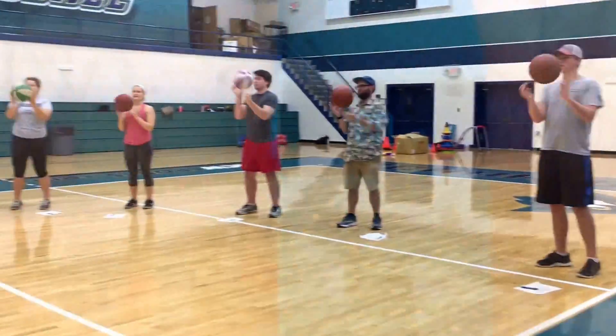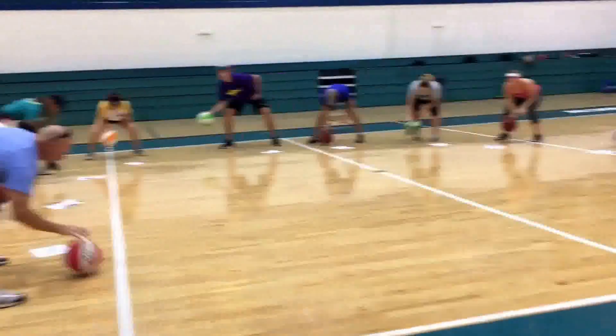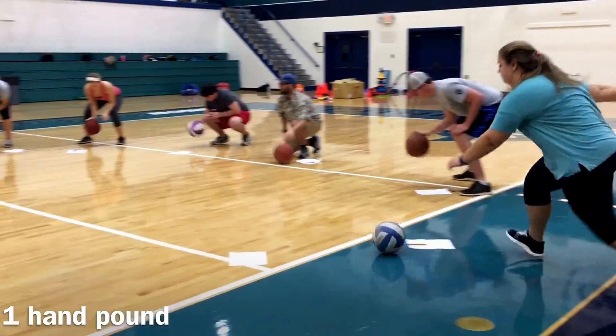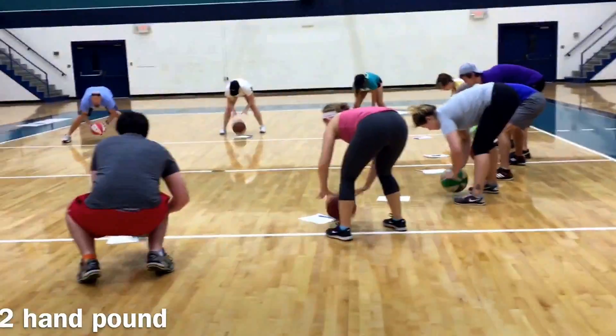After participants complete each drill, they write down on a piece of paper their heart rate and the number of reps. Go ahead and jot those down. Go faster, faster, faster! This is one hand pound — as fast as you can. Keep going, as fast as you can for 10 seconds.